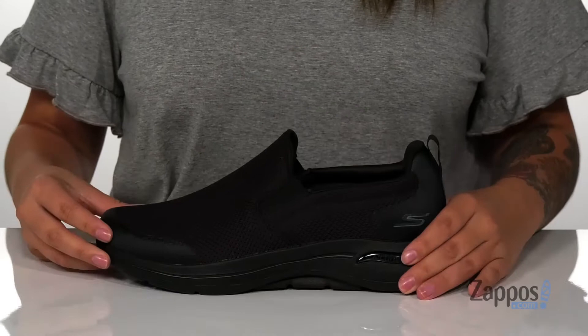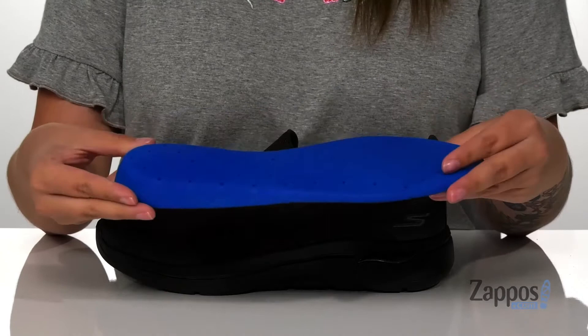They also come with a removable footbed that is air-cooled and is going to offer you arch support. It also has perforations underneath for that added breathability.